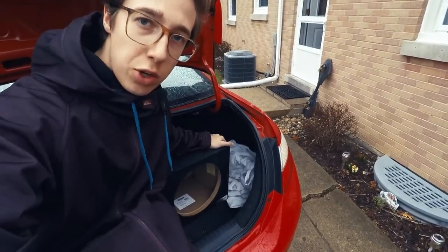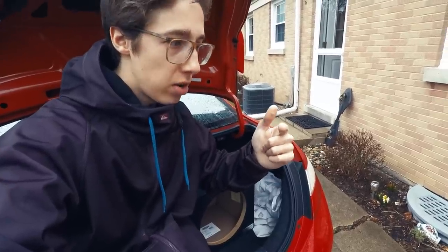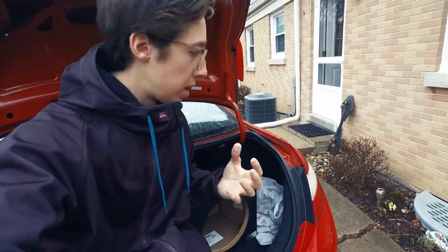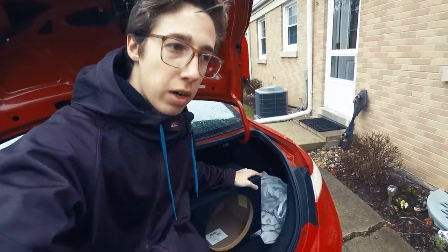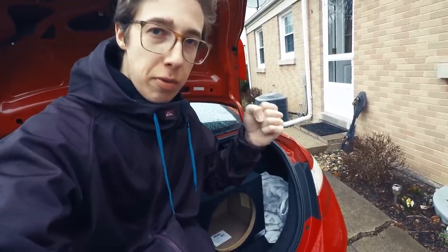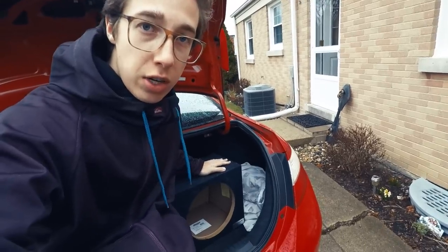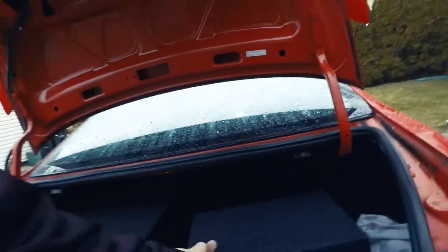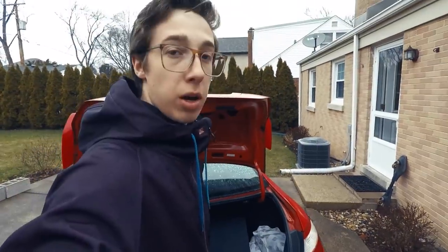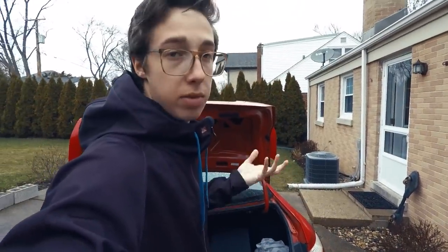I'm going to start with the sealed box. Sealed boxes in general are usually tighter and more accurate bass. It's hard to explain what that really means until you feel it and hear it, but to try to explain it as best as I can — this is very punchy. The bass returns very quickly and it sounds a lot more professional. These boxes are generally a lot smaller, really compact, and pretty solid.